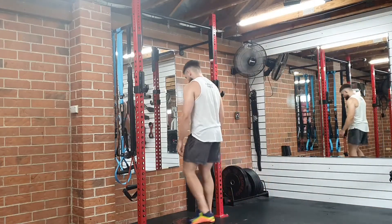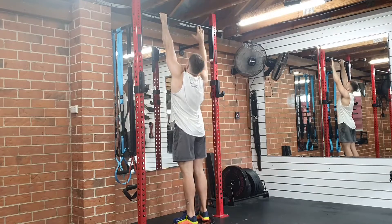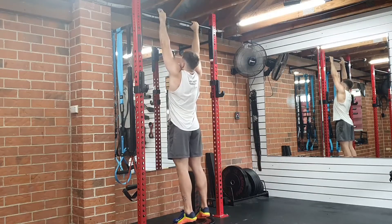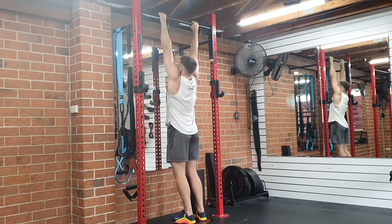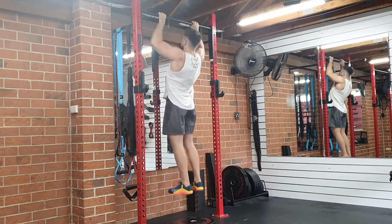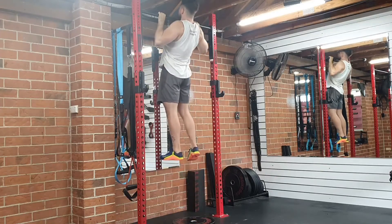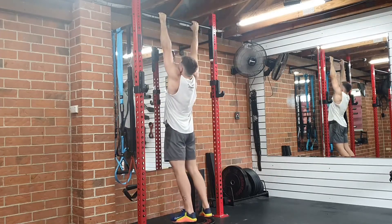The overhand chin-up: hands in an overhand position just outside shoulder width. Start in a dead hang position — all the way down — then drive your elbows towards the floor. It's very important that you keep a tight grip the whole time, because that's